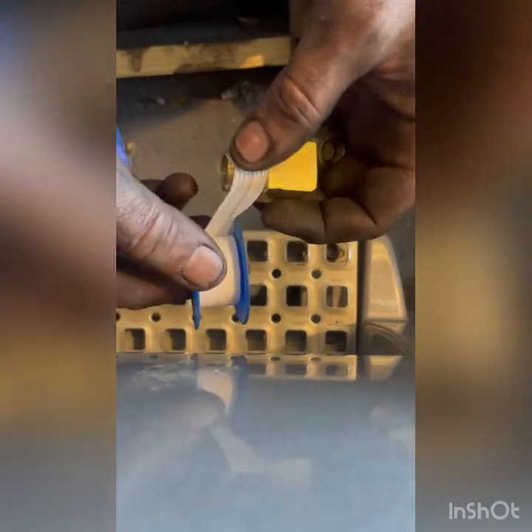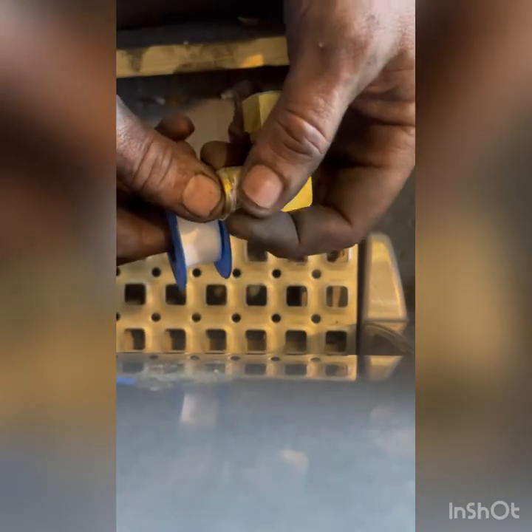We've got a 90-degree airline fitting coming out of the tank. We're going to wrap the tape backwards so that when we screw it in, it doesn't tear off.